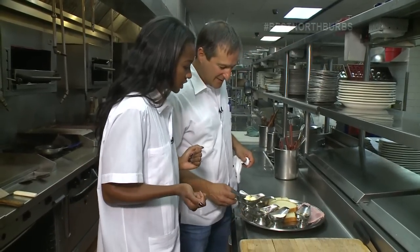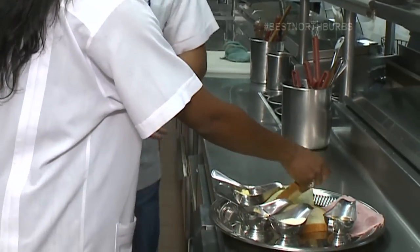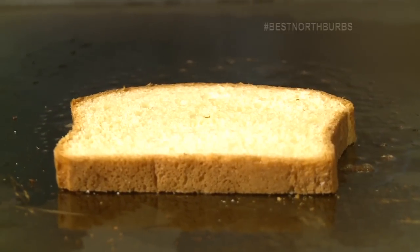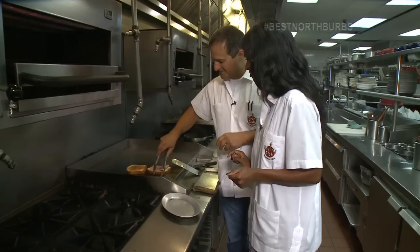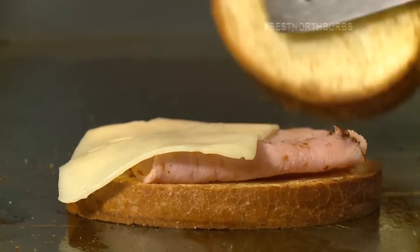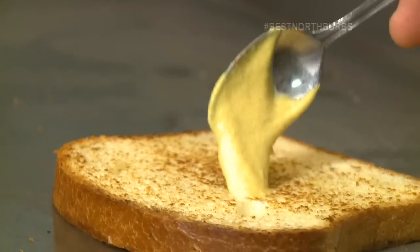First we're going to start off by taking the bread — just like you're making a grilled cheese. This looks like some really good brioche. And then we're going to take the ham. We're going to take a slice of Swiss cheese and put it right here. And now we'll take a little bit of Dijon mustard.